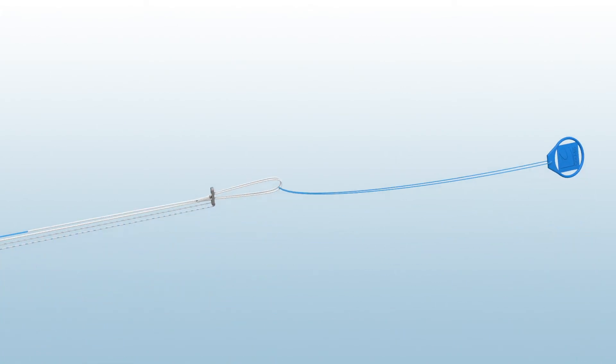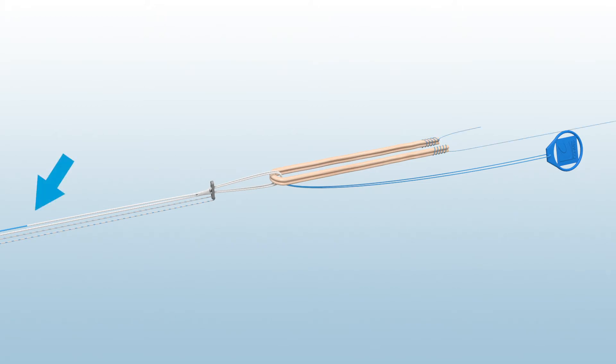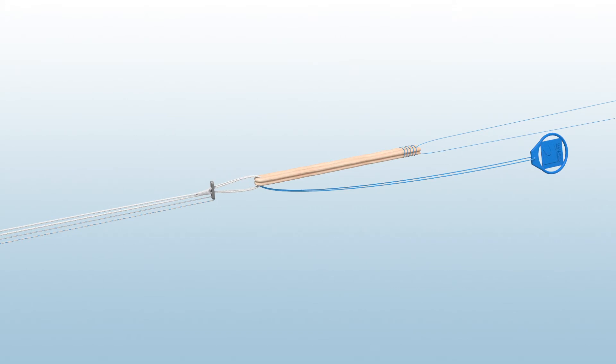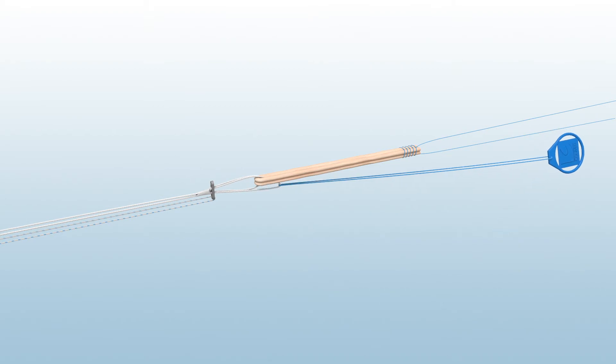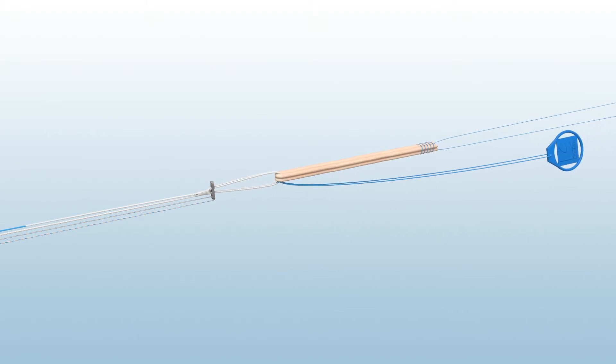Place the graft through the graft loop of the Infinity Femoral Adjustable Loop button. Pull only on the single white tensioning suture with the blue suture tag to reduce the graft loop. Note that a reversible button feature can be used to reposition the graft within the femoral and tibial tunnels by pulling back on the blue reversible button tab and then pulling back on the graft construct.